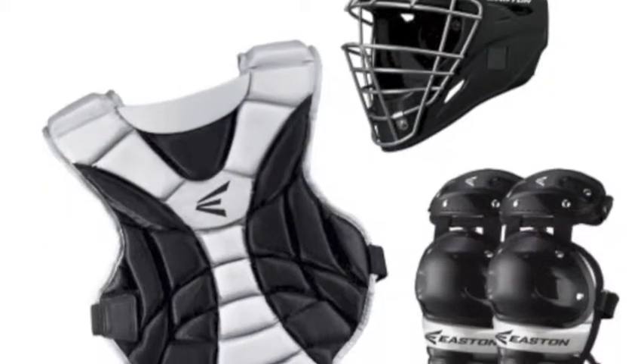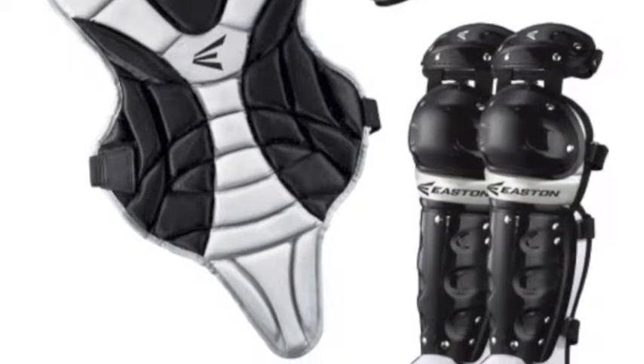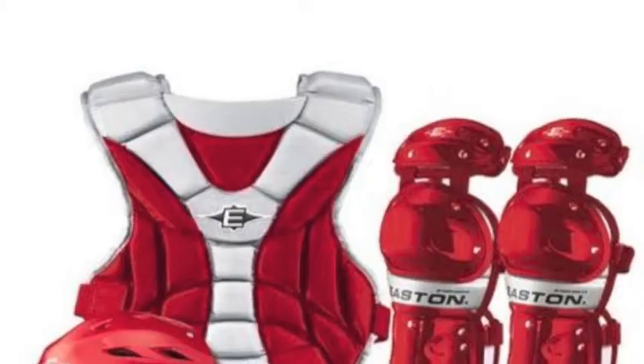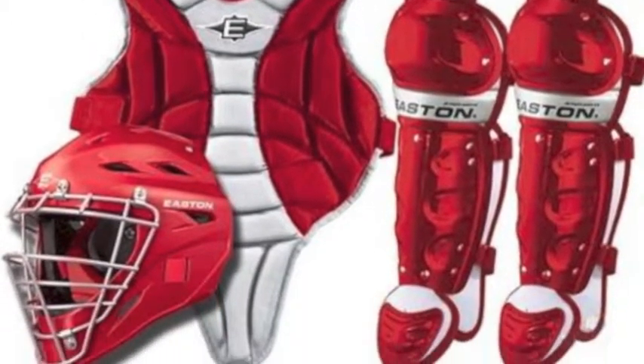The Easton Black Magic Youth Catcher Set will fit the needs of everything you want as a catcher. Easton provides a hassle-free, all-in-one solution that provides all of the necessary equipment to get your catching career underway.